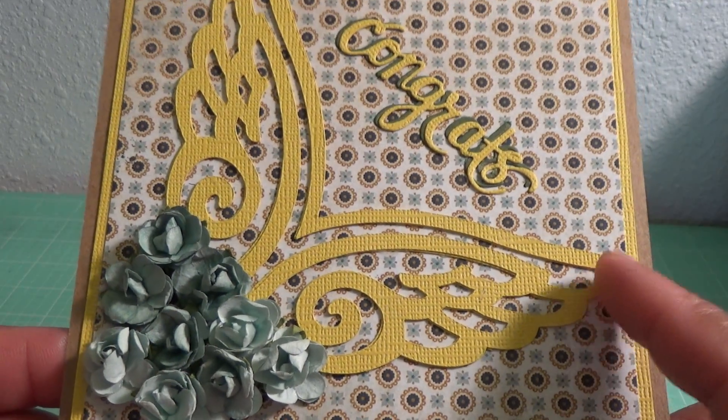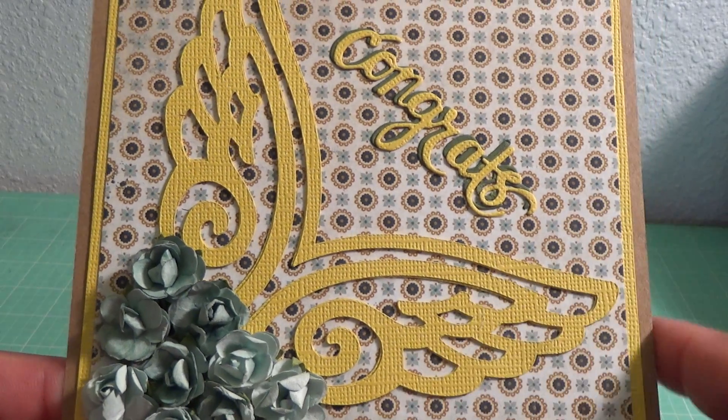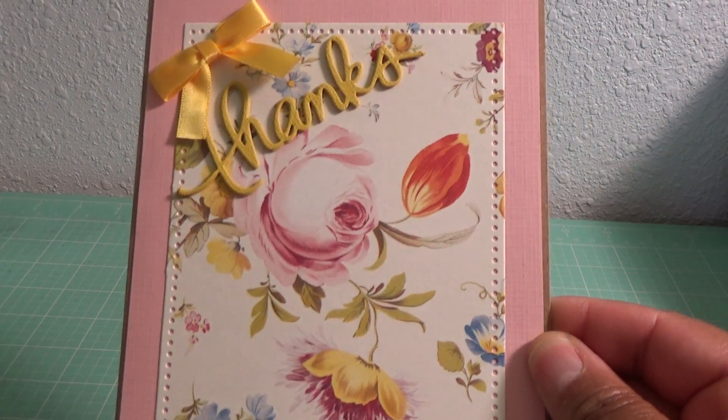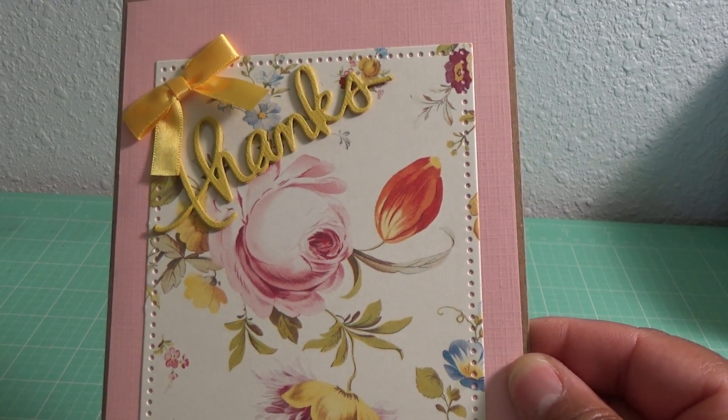The wings were cut from my Cricut, and I think the die set is Hero Arts. The flowers — I'm not sure, I just had them in my stash. Then this card is a thank-you card. I used the Anna Griffin 6x6 paper pad — I think it's pretty paper.